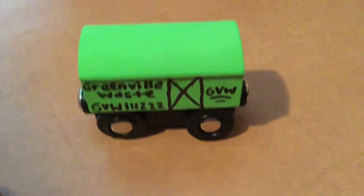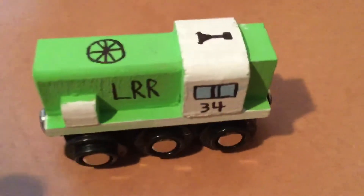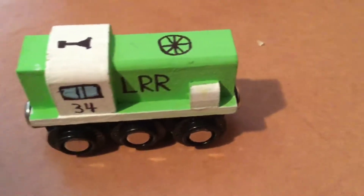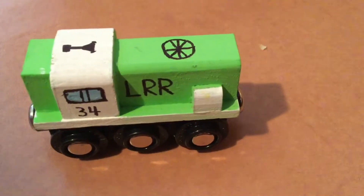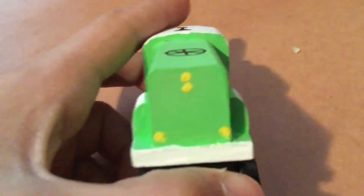I came up with this company for the LRR Greenville District, or the Greenville Sub, and it is the Greenville Waste — Greenville Trash. I also added some lights to it, so those are nice — more highly detailed.